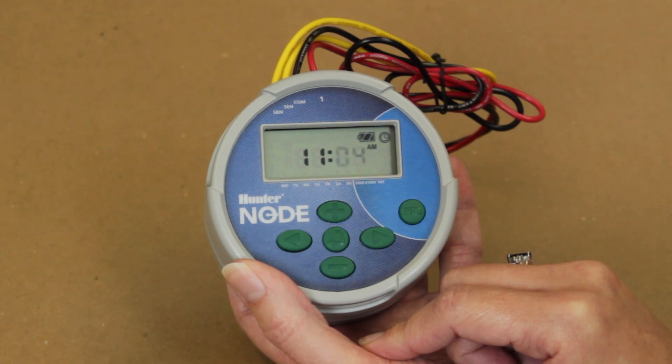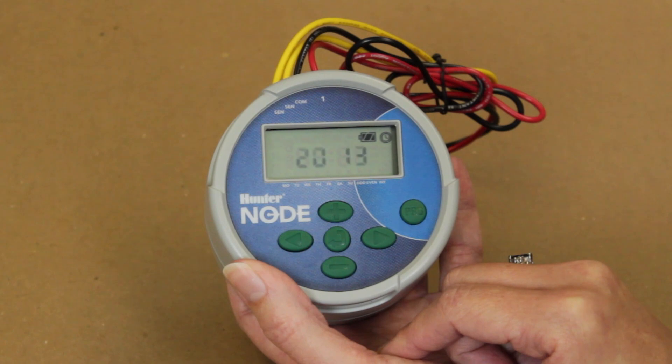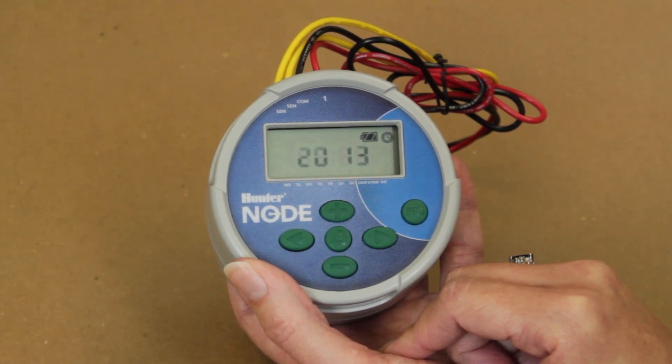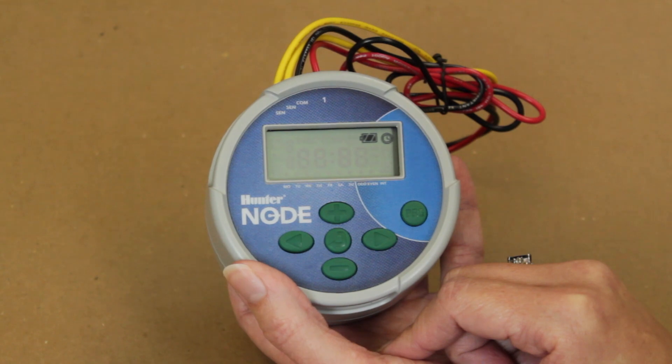Now press the right arrow button. This will move back to the year. Current time setting has been completed. This setting has been updated compared to the old controller. Because the year, month, and date has been set, the controller automatically sets the day of the week. We are now ready to move to the third menu.